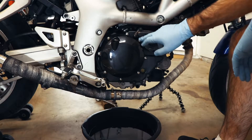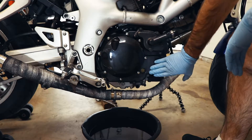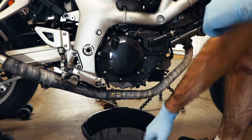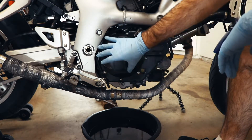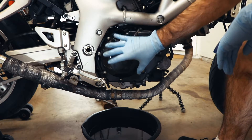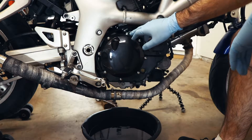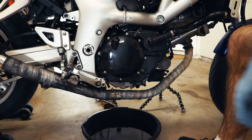Our next order of business is to remove the eight bolts that hold this clutch cover onto this intermediate piece on the side of the engine. I've moved our drain pan over a little bit just in case there's still some oil in here. This is all exposed to the engine oil, so when I pull this off it's almost guaranteed to have some oil that comes dribbling out. So it's just a matter of going kind of cross here and removing the bolts.